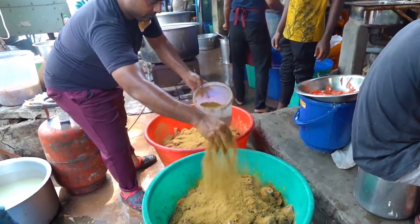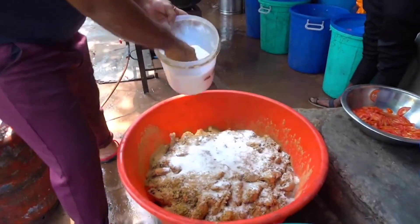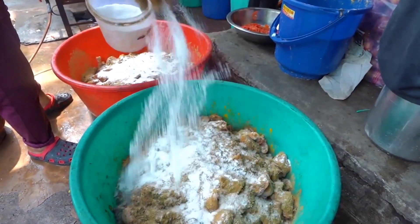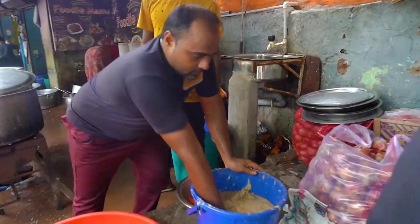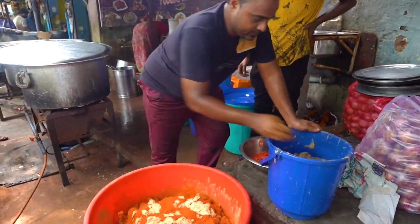Put the masala and almond in. People put the masala here. How spicy are people eating here? This is the paste. I have all the oil from there — people put the masala with the oil.